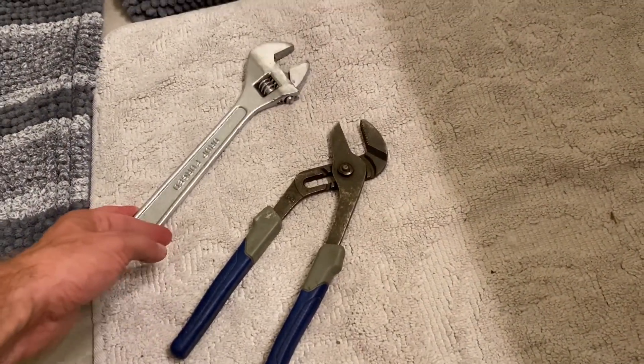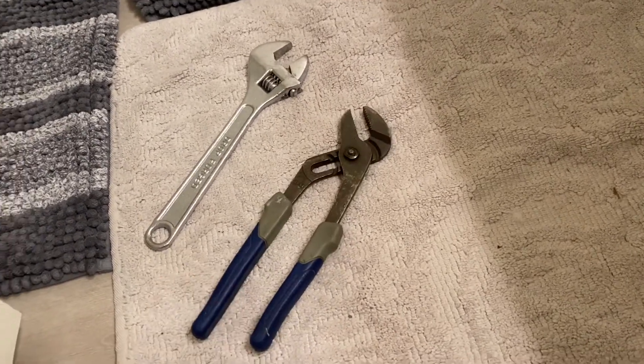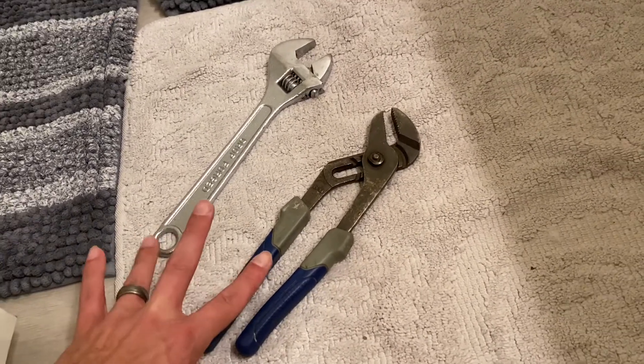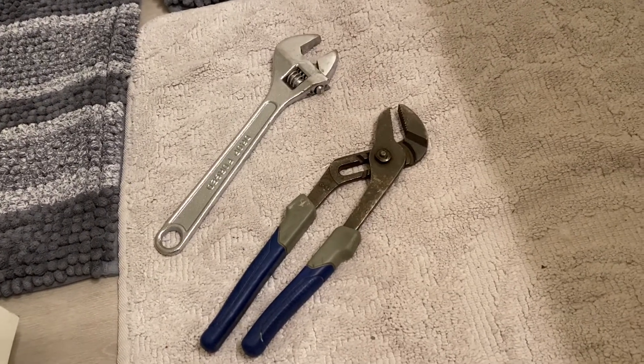You want to have an adjustable wrench on hand. You'll be using that, and possibly a pair of pliers — or even just a pair of pliers could probably do the job for you. Have one or both of those on hand and everything else hopefully will be ready to go.